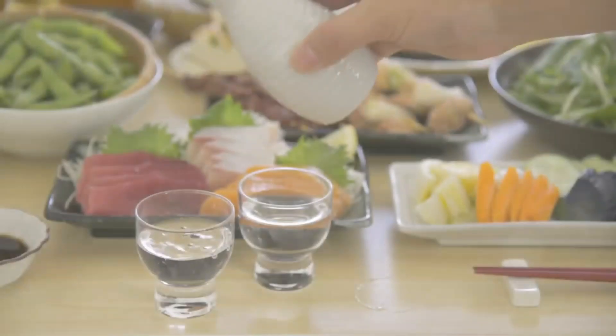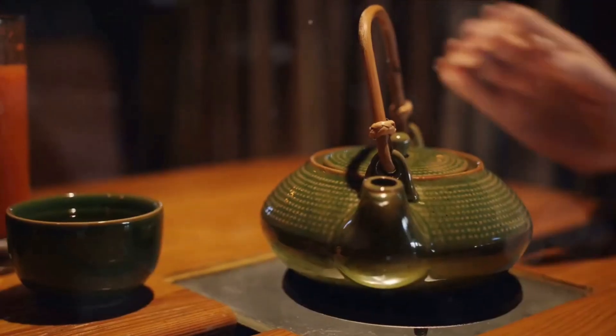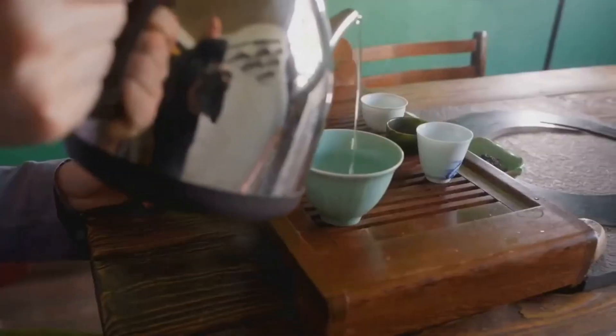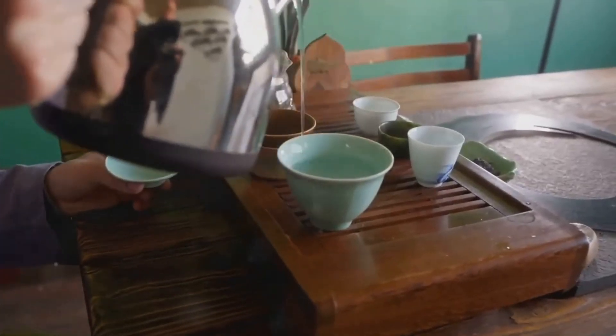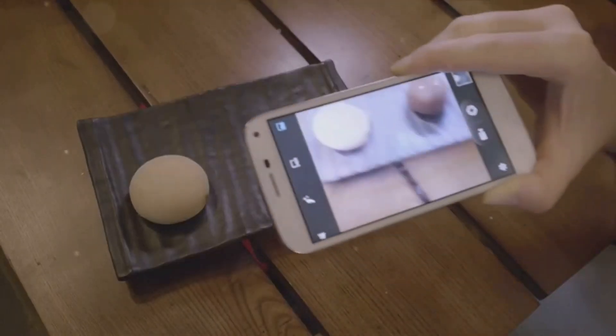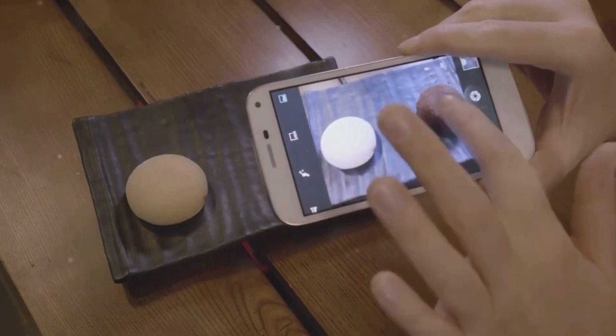Now let's talk about the extras. Sushi is often enjoyed with a glass of sake or green tea, depending on the time of day. If you're making sushi for dinner, a warm sake can be a delightful companion. If it's lunchtime, a refreshing cup of green tea is the way to go. And don't forget about dessert — traditional Japanese desserts like mochi or matcha ice cream can be a perfect way to round off your sushi feast.